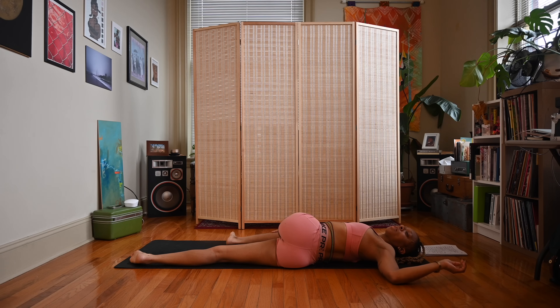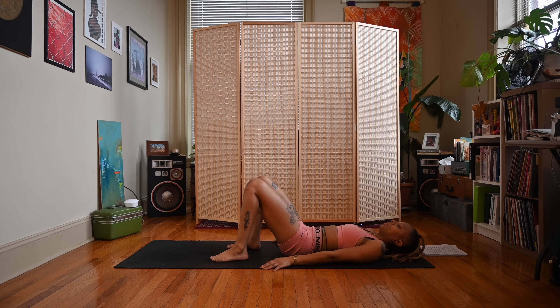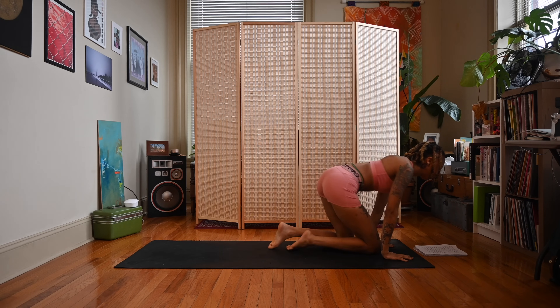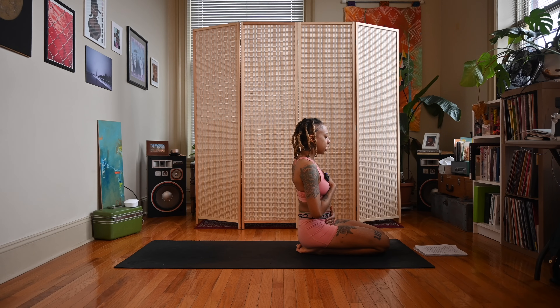Inhale. Exhale. We'll come to Shavasana — just scoot onto your back. Feet reach towards the bottom corners of your mat, arms rest at your sides, palms facing upward. Go ahead and place one hand on the heart and one hand on the belly. We're really going to tune into our breath, using it as a tool for release. Inhale — intentionally fill the chest, then begin to fill your belly, let your belly expand. Exhale, reverse: contract the belly, let the chest fall.